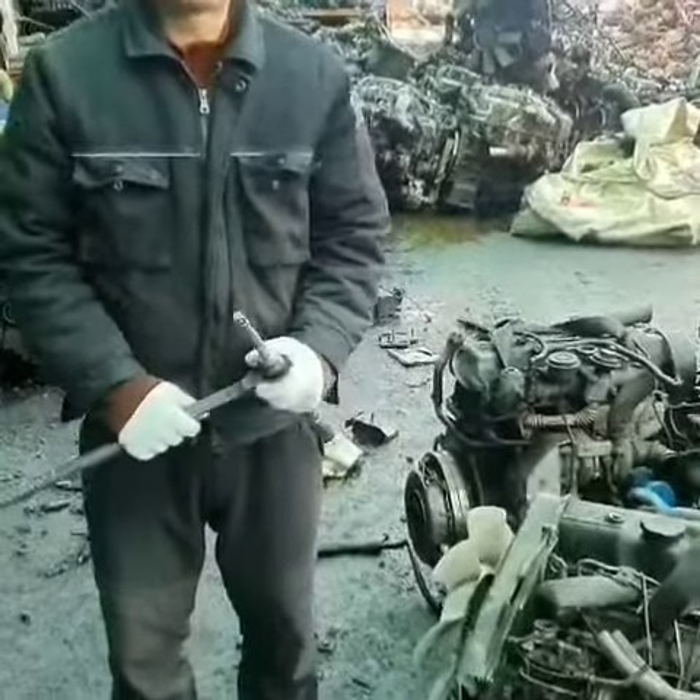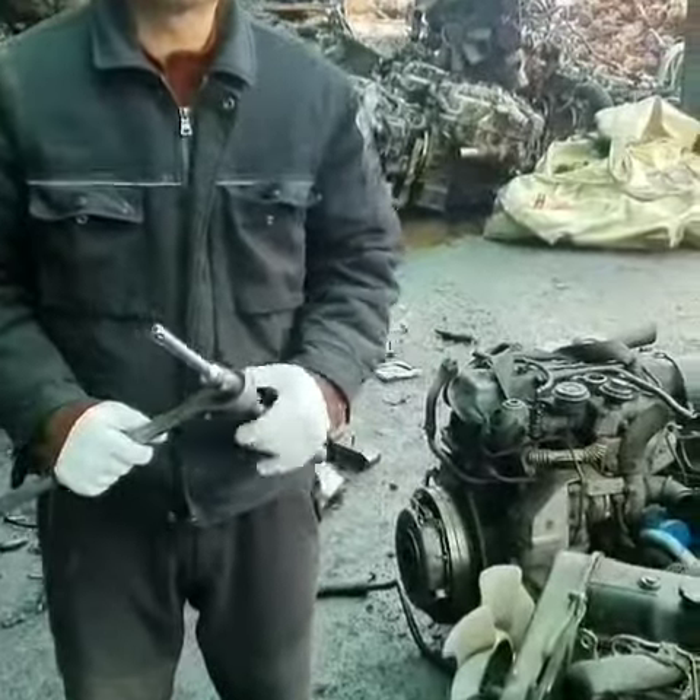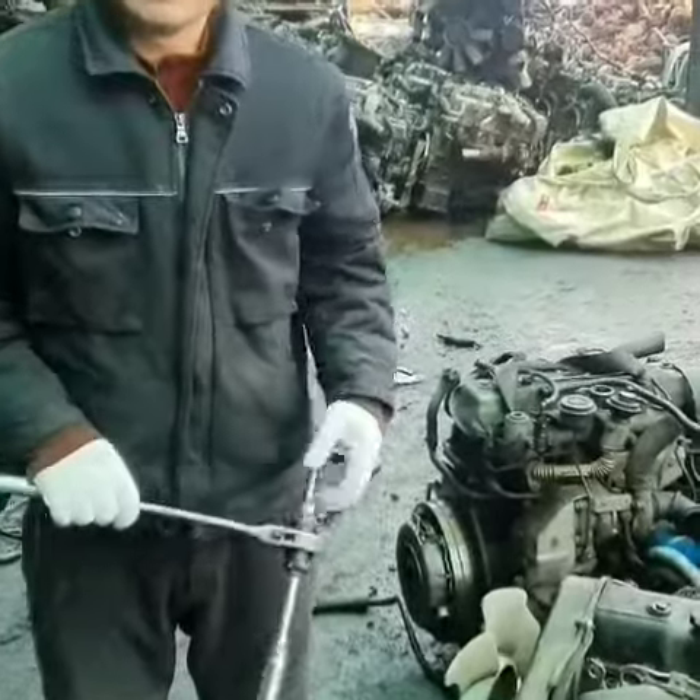Hello, good morning. We are from Korea Auto Limited. I'm going to show you the compression for this engine.